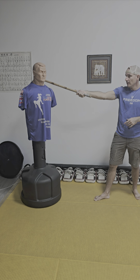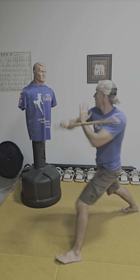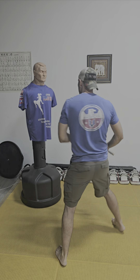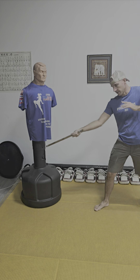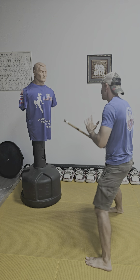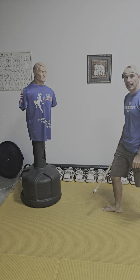Same thing — anything up into this upper part of the body. Third one is going to be here, so you go here, bang to the low line, boom — more bang. Notice I'm using my off hand to support the block.